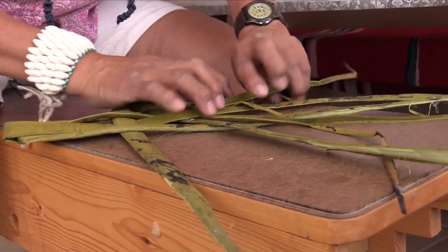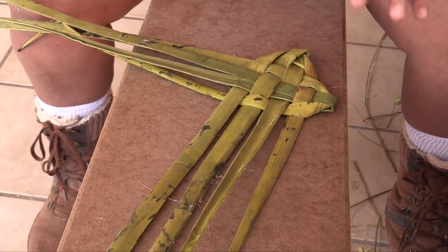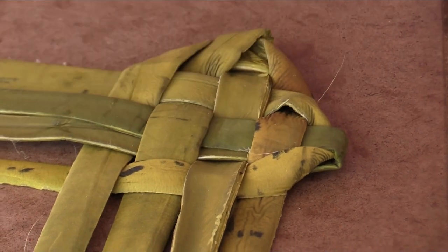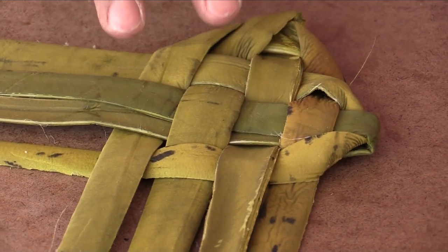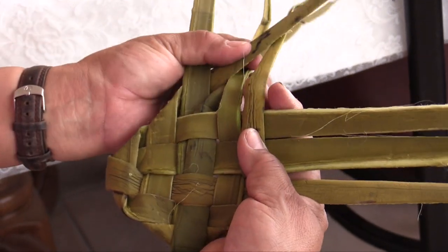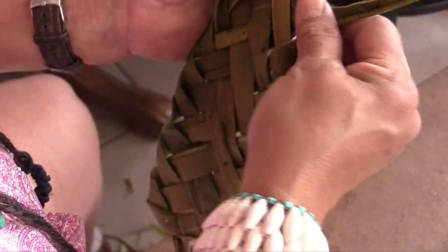And then we'll pull. See how it's starting to come together? This style would have been worn in a rocky terrain on limestone deposit, so it had to be thick. It had to be really super durable. You can see it starting to taper down a little bit.